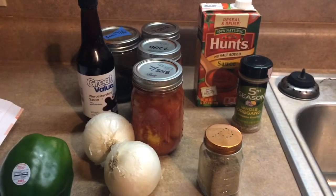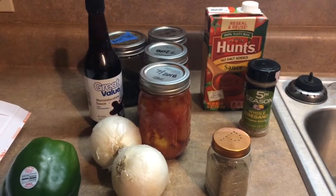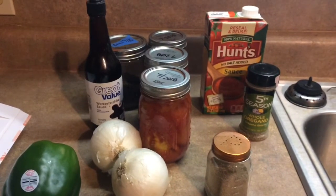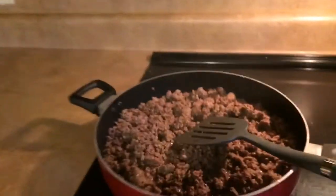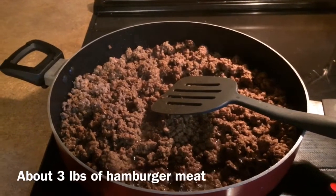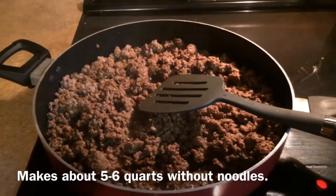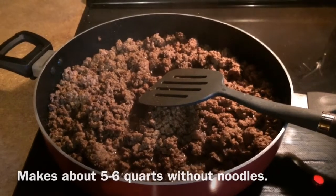Today is meal prep day and we're going to not just prep for this week but prep for some easy meals for this fall, one of them being classic goulash. This is all of the starting ingredients plus about three pounds of hamburger meat. It'll end up making about five or six quarts if you don't put the noodles in — keep it open later and give the actual recipe — but this is the start.